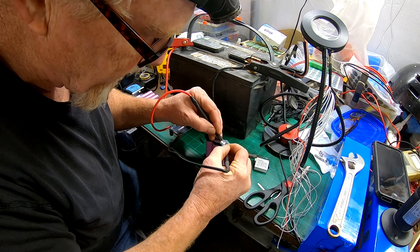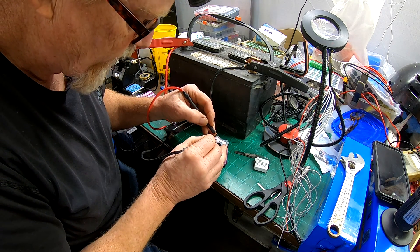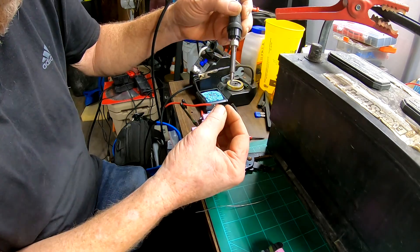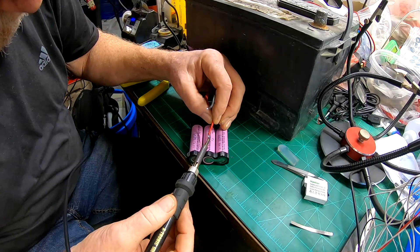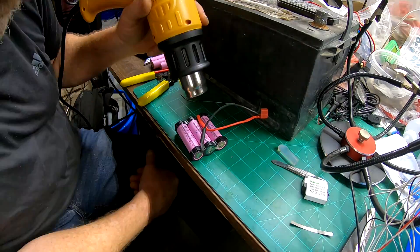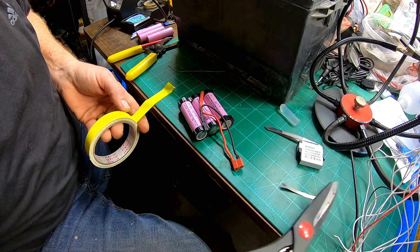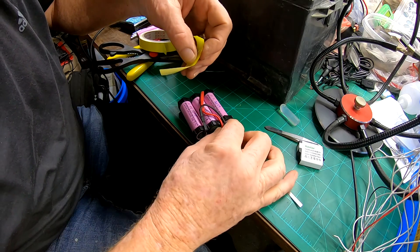Let me just put one down here and put the other one down. Let me do two more welds here and we'll have it. This tape here is Kapton tape, and you see this in a lot of electronics — it's pretty good stuff.